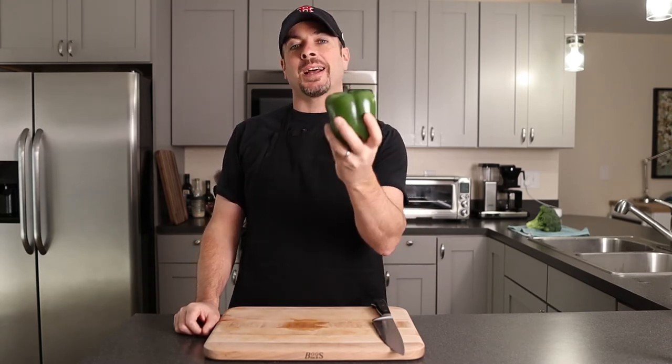What is up? It's Bob from HomeCookedBasics. Today we're going to talk about how to cut a bell pepper.